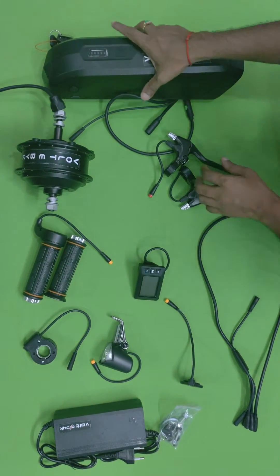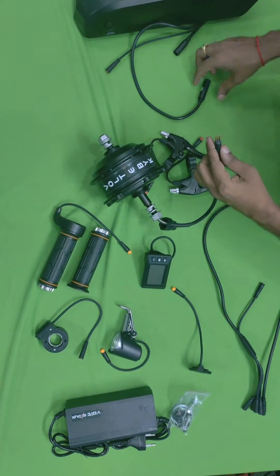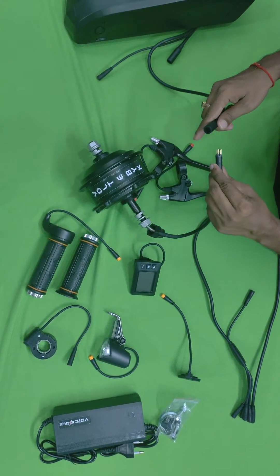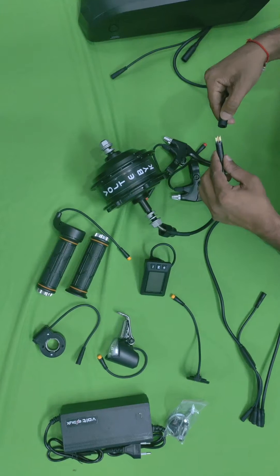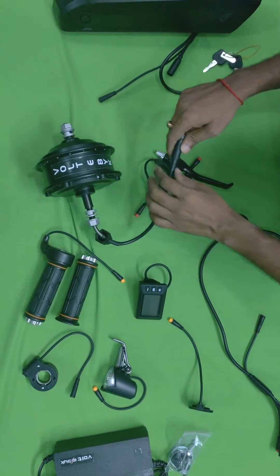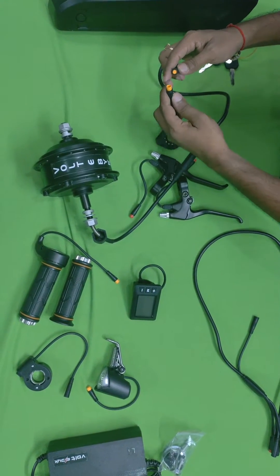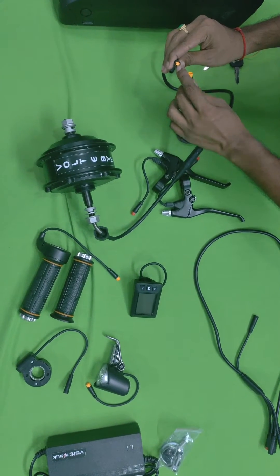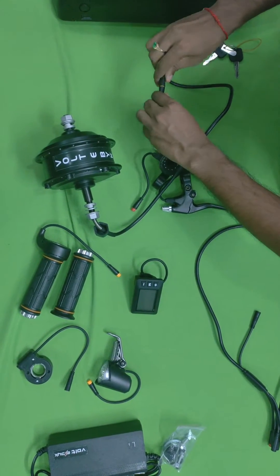Now I'll assemble and show you how to attach this to the cycle. Starting with the motor — you have to take care of the pins while attaching. There are arrow marks on both sides; you have to align them and press to attach the motor. There is one more wire for the pedal assist — match the yellow to yellow colors. Take care of the pins: there is one small hole and a segment, so attach it to the exact hole for a perfect connection.